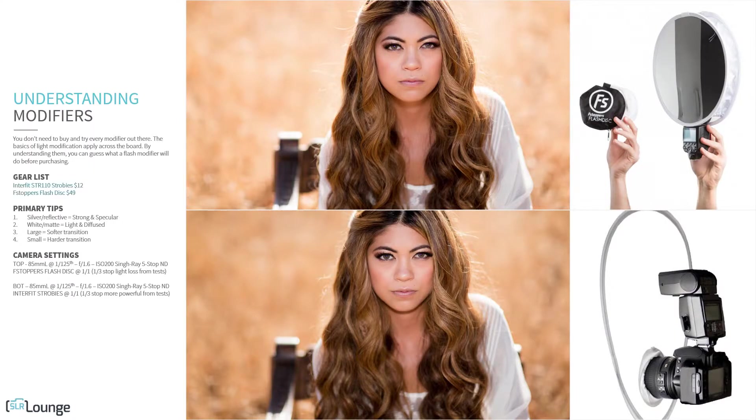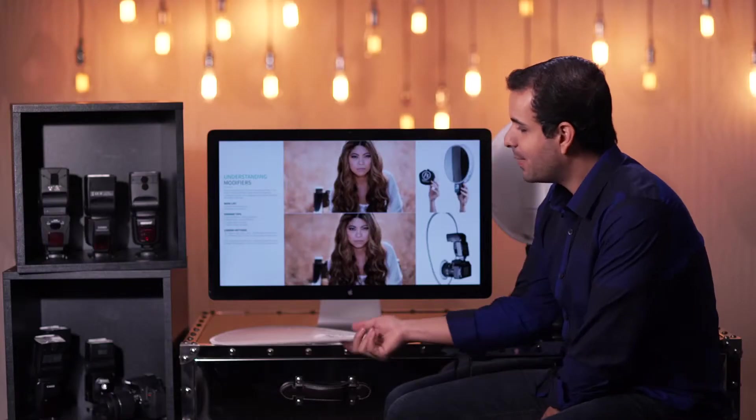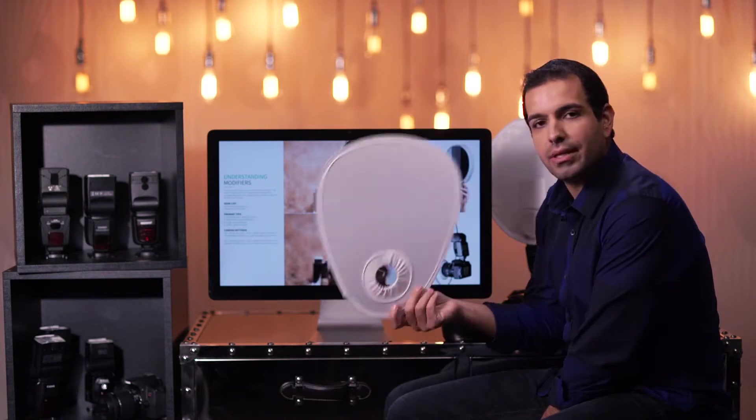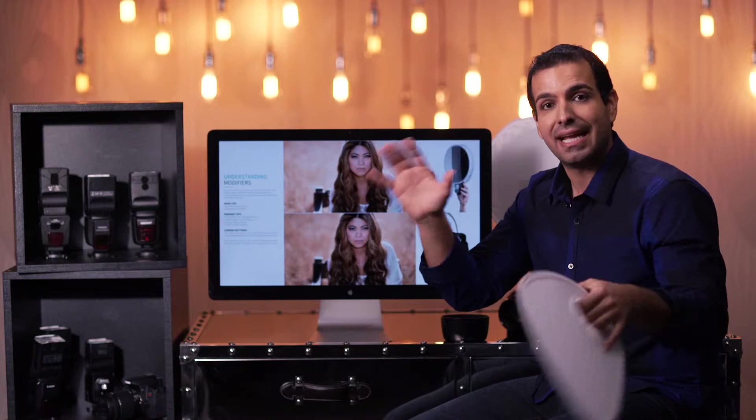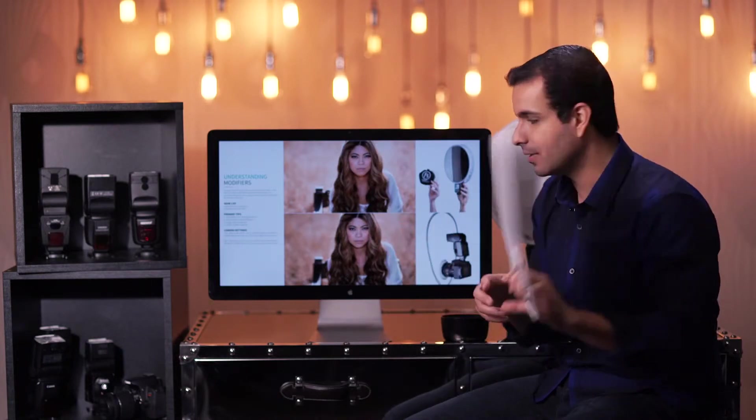The Strobies is about $12 and the flash disk is $50, so there's a big difference in price. To be honest, I wouldn't really use the Strobies unless I were in a pinch. It's probably better used as a bounce — I can hold it through this little loop and bounce my flash off of it to get a really nice light.